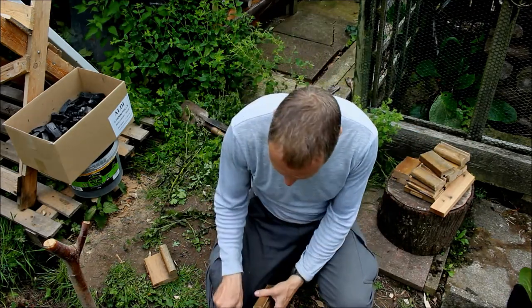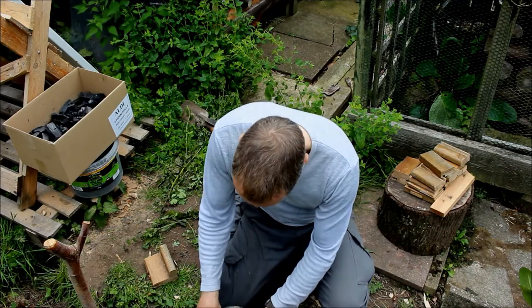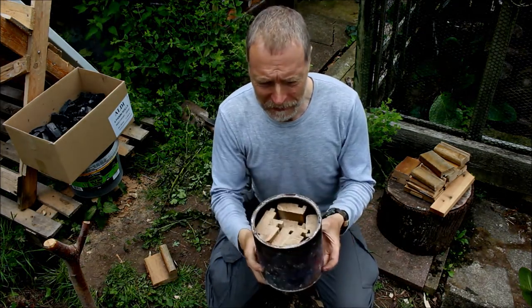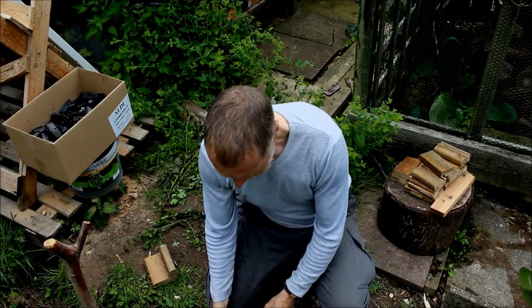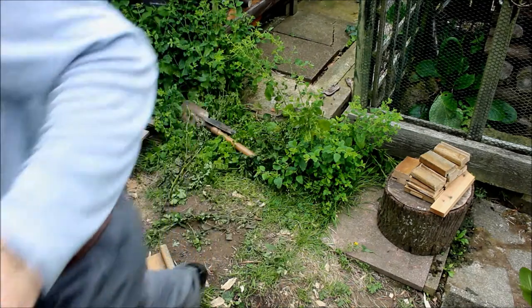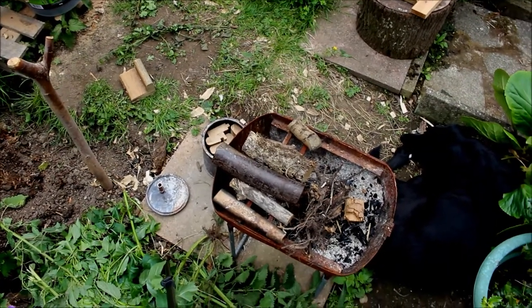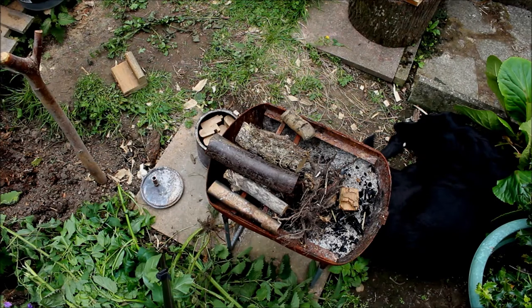That's next door's chickens just letting you know that they've laid an egg. I'll get a little bit more in there but not a lot. It's surprising how long the wood gas keeps coming out. I'm just using my fire pit there, getting that going with any old rubbish, then bunging the whole tin in and leaving it for more like two or three hours.